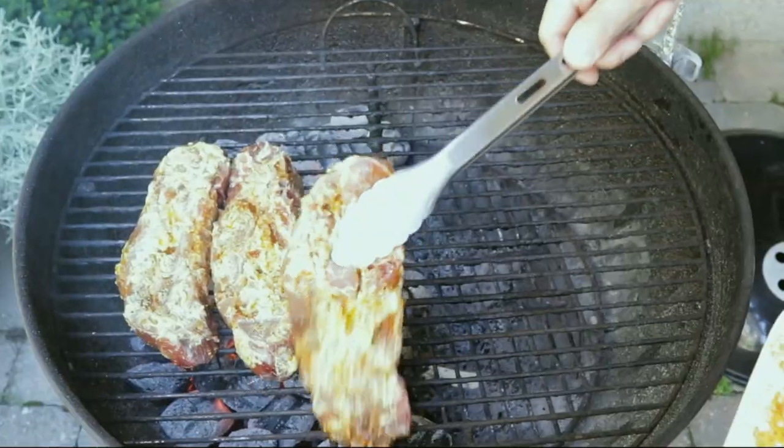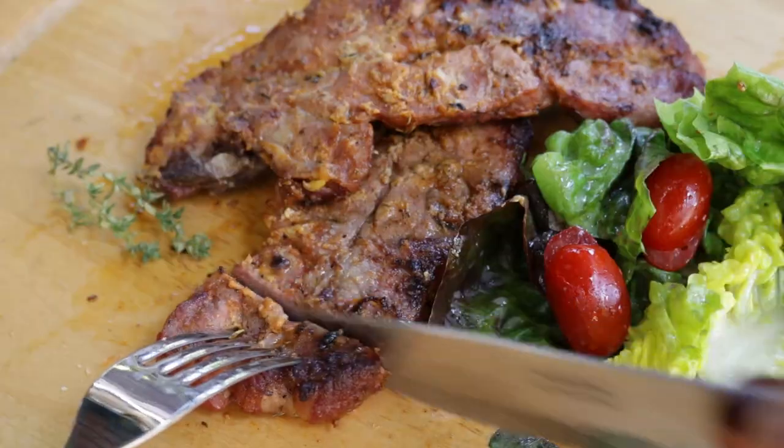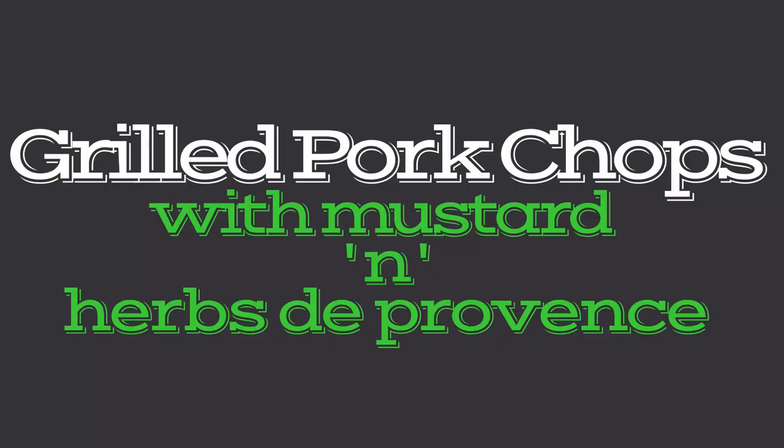Welcome to KitchenMade. This is how I've been grilling my pork chops for the last 15 years. It's taken me a while, I know, but I think I've finally got it down. Are they any good? Yeah, they're flipping delicious — and here's how it's done.